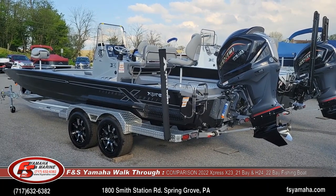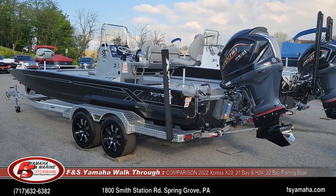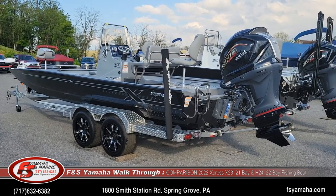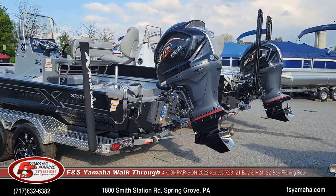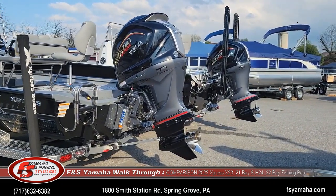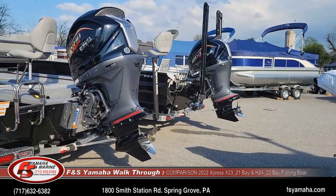We just so happen to have an H 24-foot that just arrived and also an X 23-foot, so it's a very good comparison between the two. Both, like all Expresses, have Yamaha SHO motors — these are both 250 SHOs.